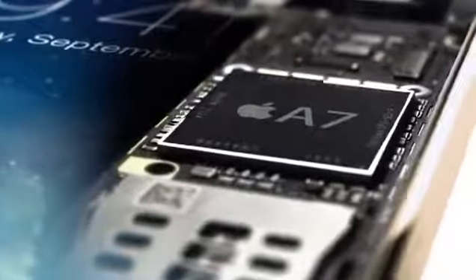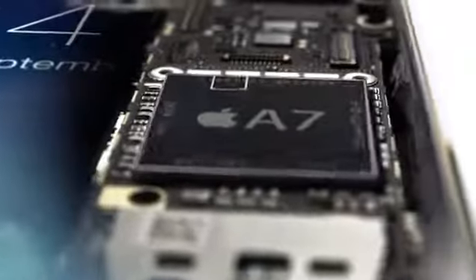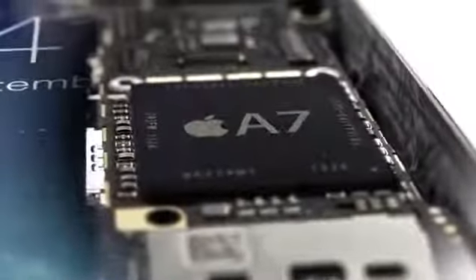All fingerprint information is encrypted and stored inside the secure enclave in our new A7 chip. Here, it is locked away from everything else, accessible only by the Touch ID sensor. It's never available to other software, and it's never stored on Apple servers or backed up to iCloud.